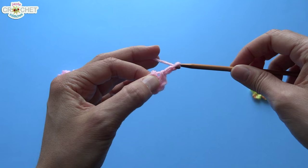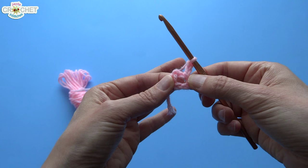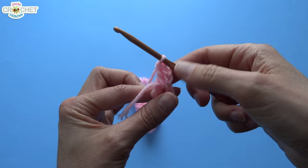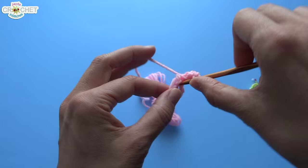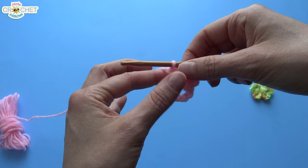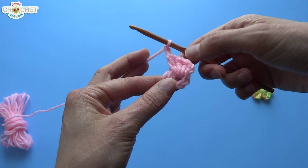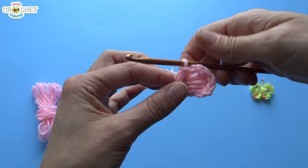To begin we're going to chain two — one, two — and this is wing number one. Double crochet three times into that ring: wrap your yarn, go through the ring, grab your yarn to pull up a loop so you've got three loops on your hook, wrap and pull through two, wrap and pull through two — there's a double crochet. Make two more into the same ring. Now finish the first wing by chaining two and slip stitching into the ring. There's the first wing done.